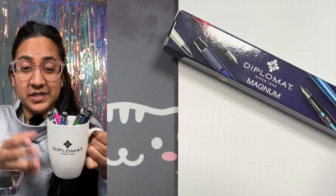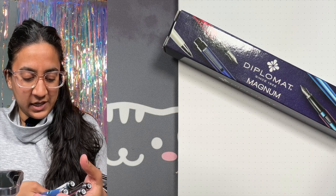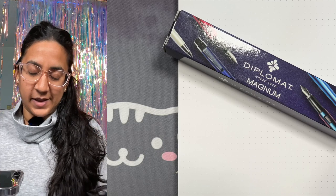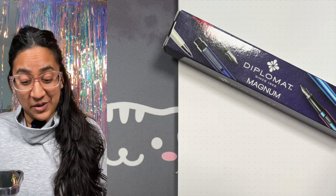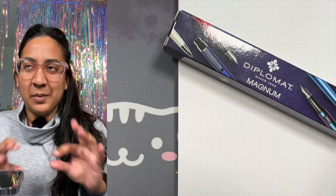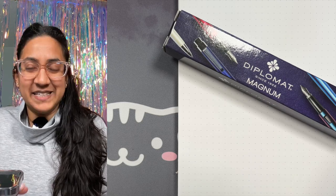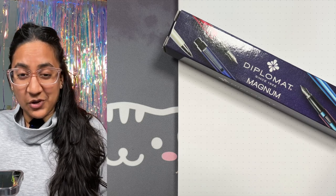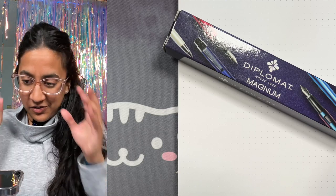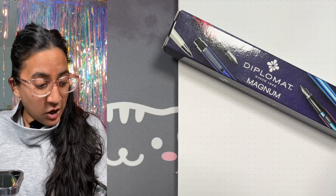The pens we'll be playing with are the Diplomat Magnums. I've got a selection of colors here to share with you, which is quite exciting because if you know me, you know I like wild and wacky colors. These were sent to me by Diplomat — it's a collaboration with Diplomat and the Canadian distributor. A huge thank you to them because I used a Diplomat Magnum like six years ago. It was an indigo blue soft touch version — kind of rubbery — and it wrote well, but I wasn't enthused by the color. So I'm really excited about these because the color is kind of where it is for me.